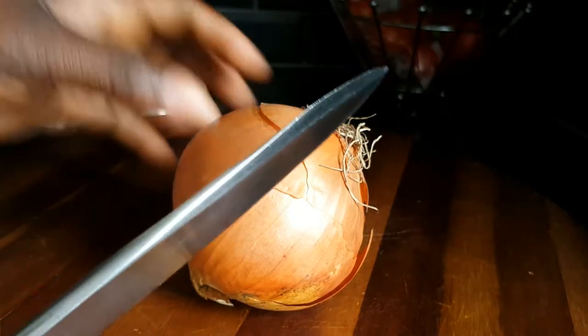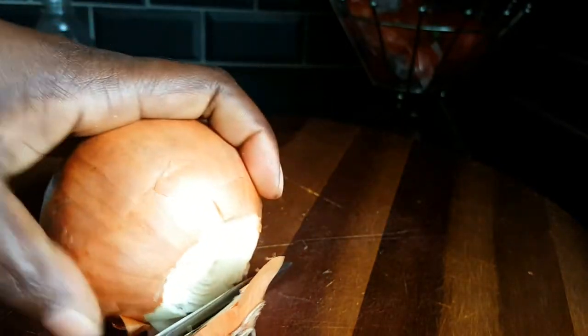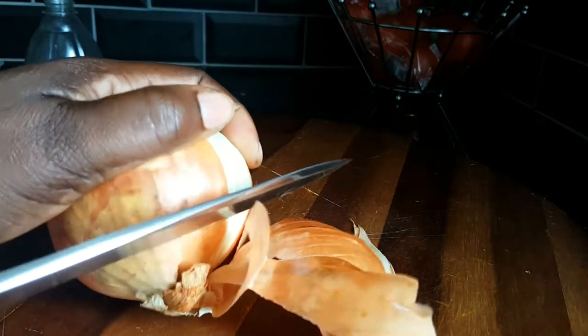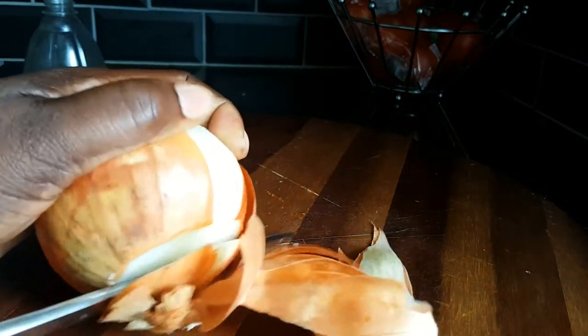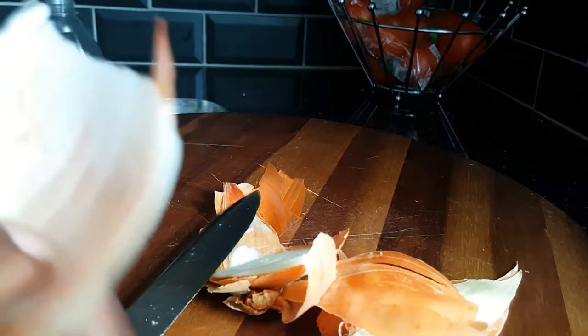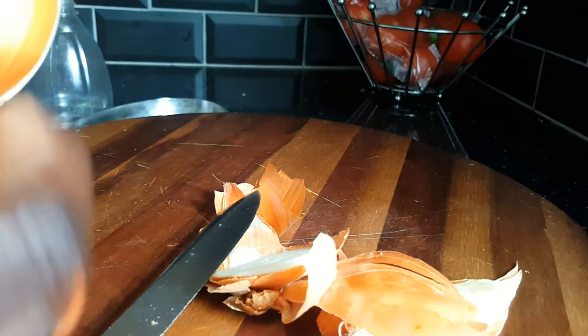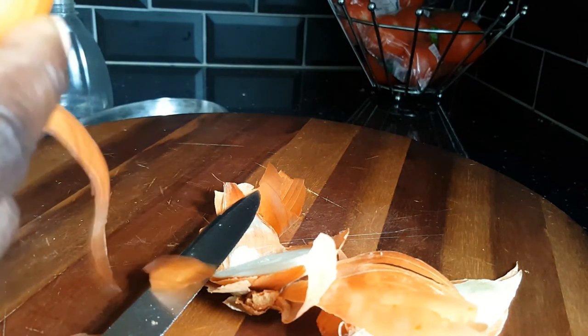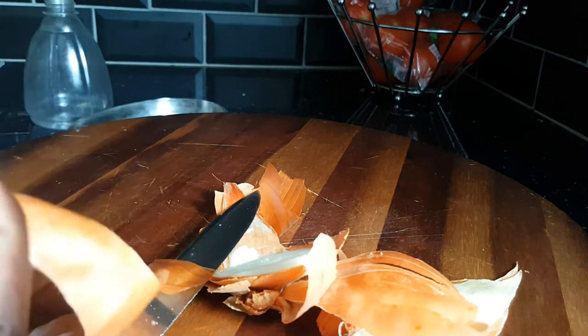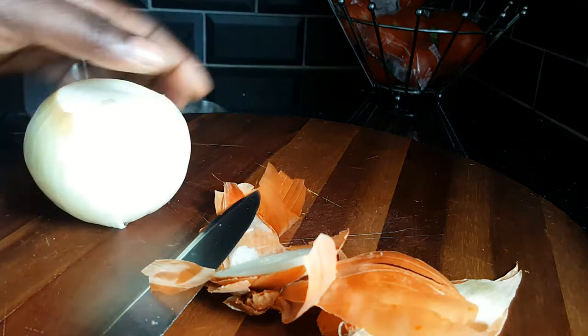So let's get started. I'll peel my onions. Don't over-peel your onions because most of the benefits are on the outside, so don't over-peel it.